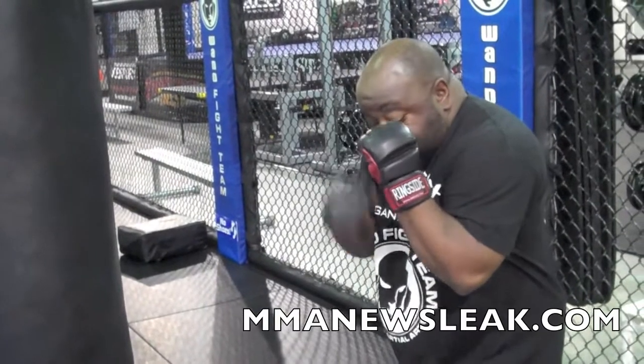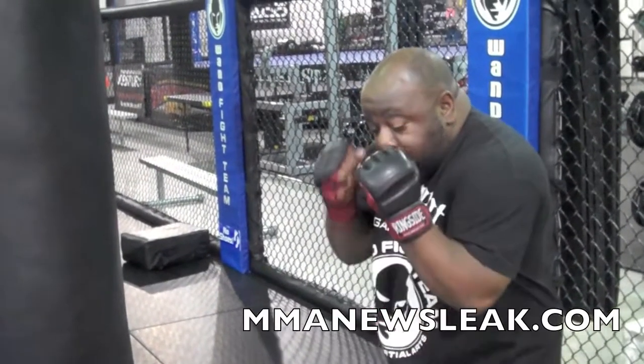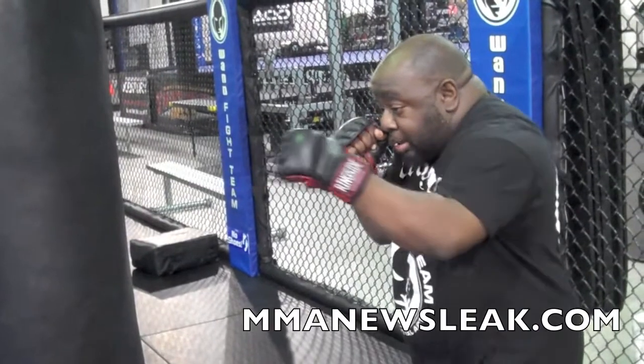Again, you want your hand at your cheek, your elbow in and pointed straight down. It fires out and comes back. That's the way you want to do a jab.